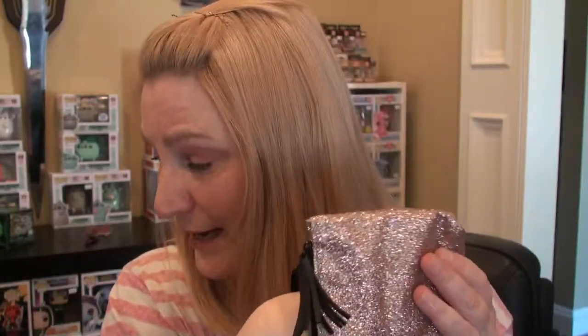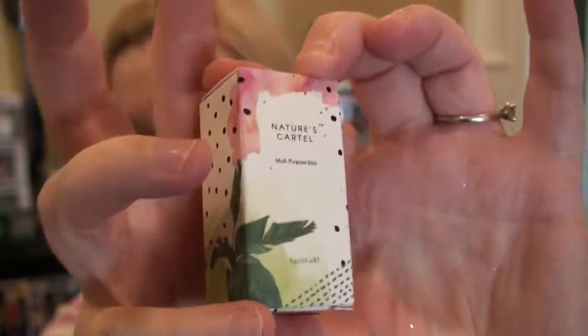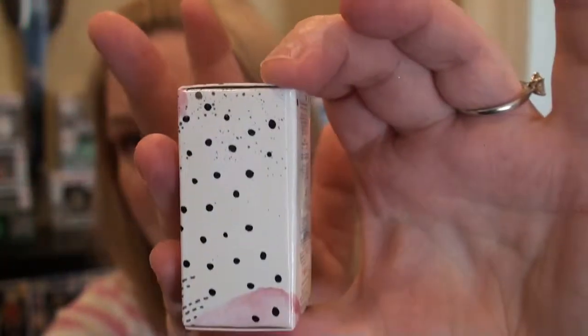So, the last item in the bag — item number five. We have this little box. Nature's Cartel Multi-Purpose Stick. What a pretty little box — I love this. Look at the flower and the colors and the dots. This is the Glow Ball Awakening One Illuminator.